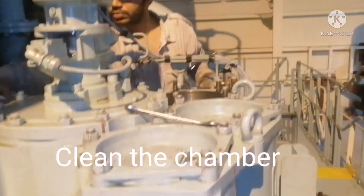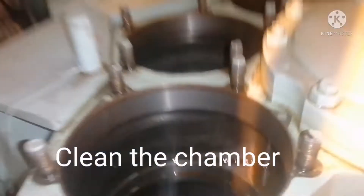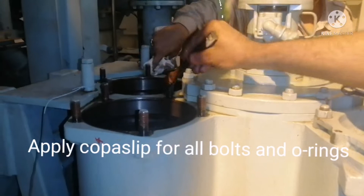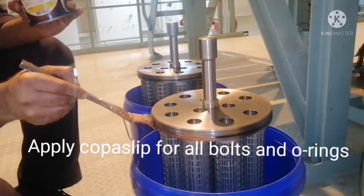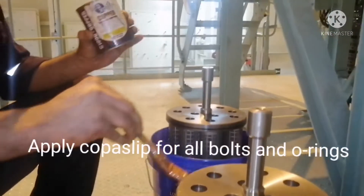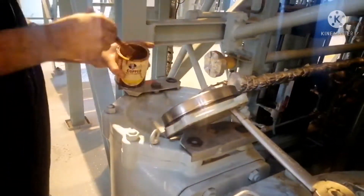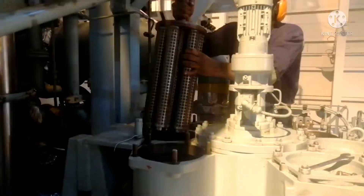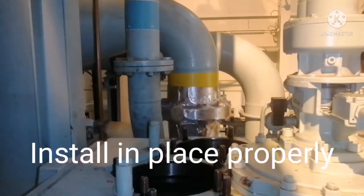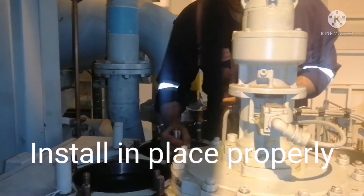Before putting the filter back in place, ensure the cover is clean and the inside area is clean. Give a coat of Molykote on all the threads and ensure there are no foreign particles inside the chamber. For all chambers, give a coat of copper slip on the O-ring. Now we are ready to box back in the chamber. Ensure the cover is properly greased. Install slowly and easily — it should go inside without any obstruction.